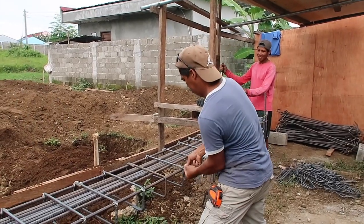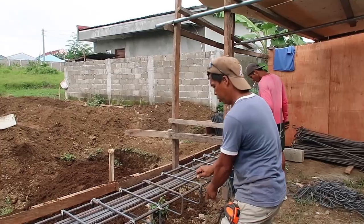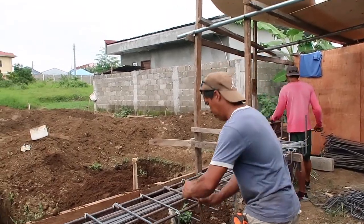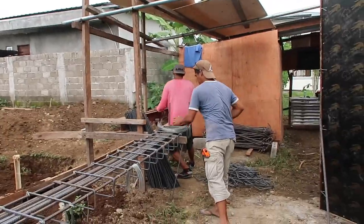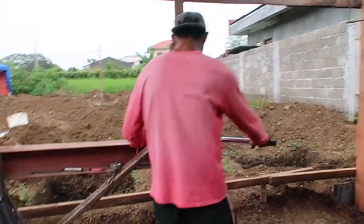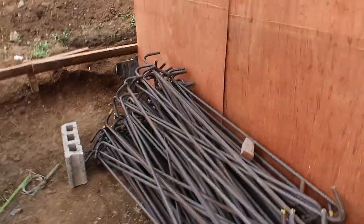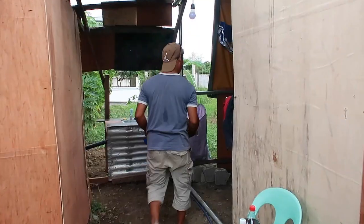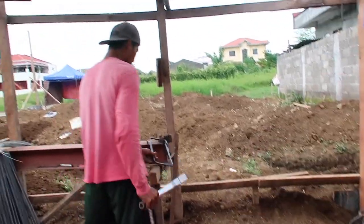They also have to create the horizontal ones for the second floor or on top. Wow, they made a lot. Kuya is continuing doing the stirrups — that's what those bent pieces are called — and they've already made so many of them.